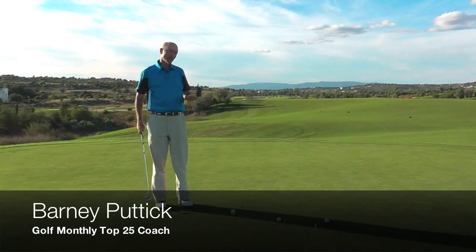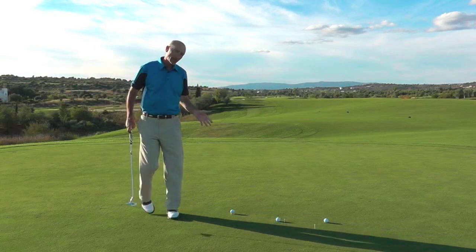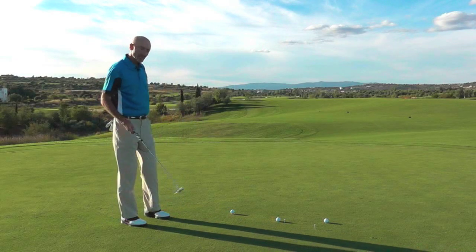I've got three really excellent drills here that will help the fundamentals in your putting. First one, when you've got a real clutch putt and you've really got to keep still over it, here's a good exercise.